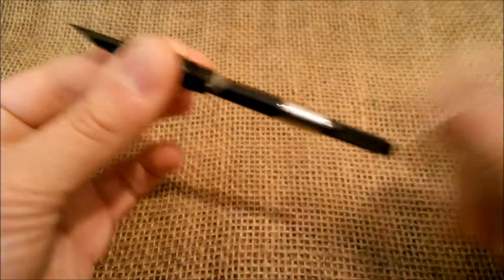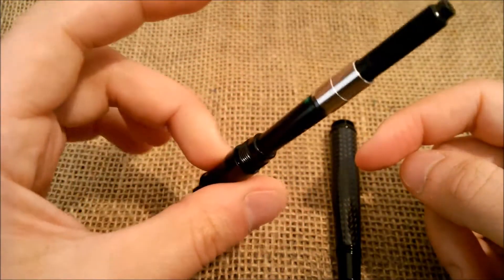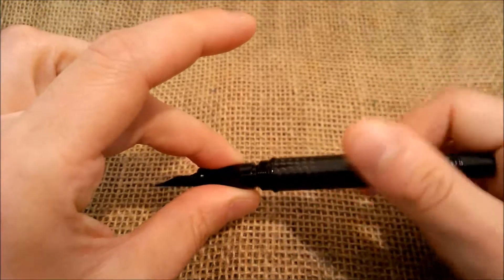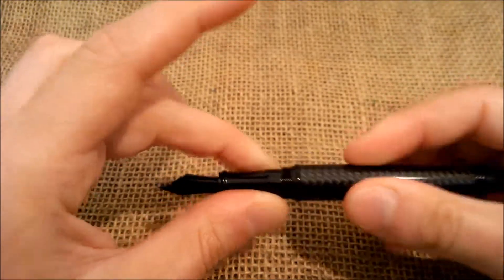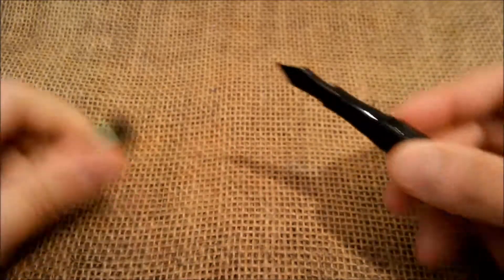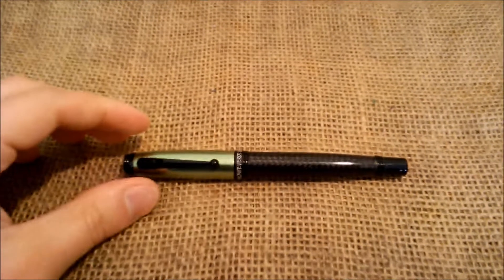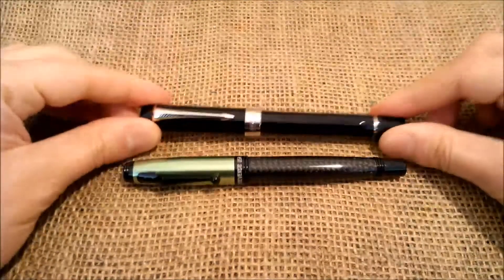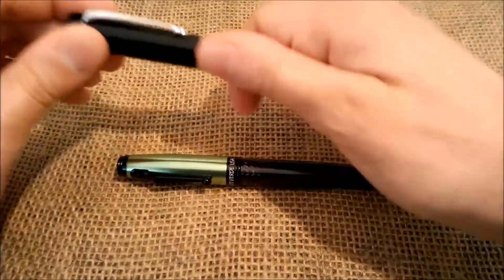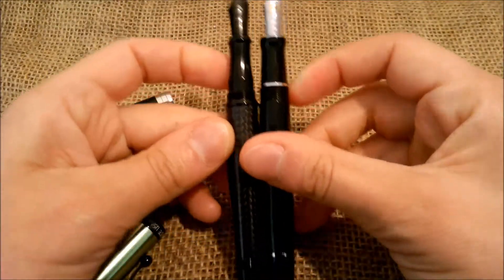You can unscrew the barrel to access the filling system — this pen takes international converter or international cartridges. The converter that comes with the pen is a screw-fit converter, which is very nice to ensure the converter holds and doesn't slip off. Just to see the size of the pen, here is the Monteverde Invincia and here the Parker Duofold — they are about the same length and the Duofold is wider at the grip section.